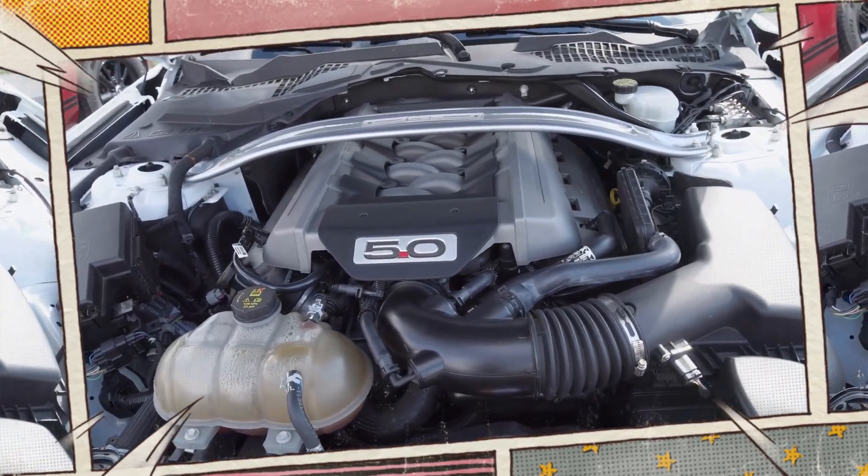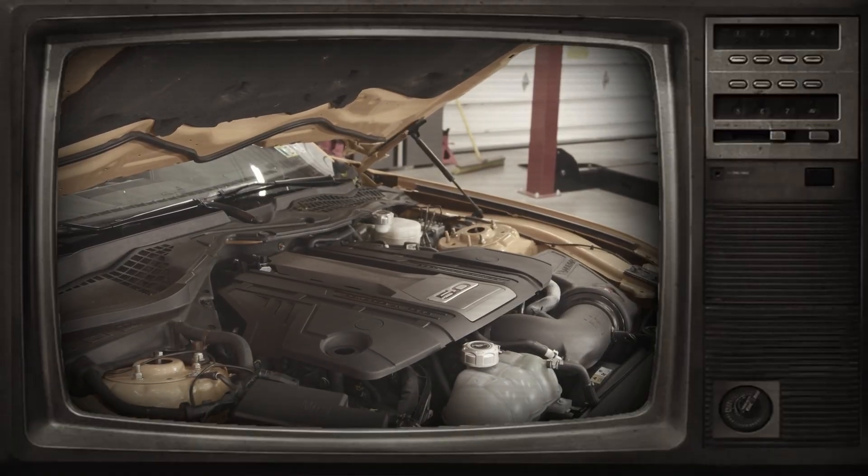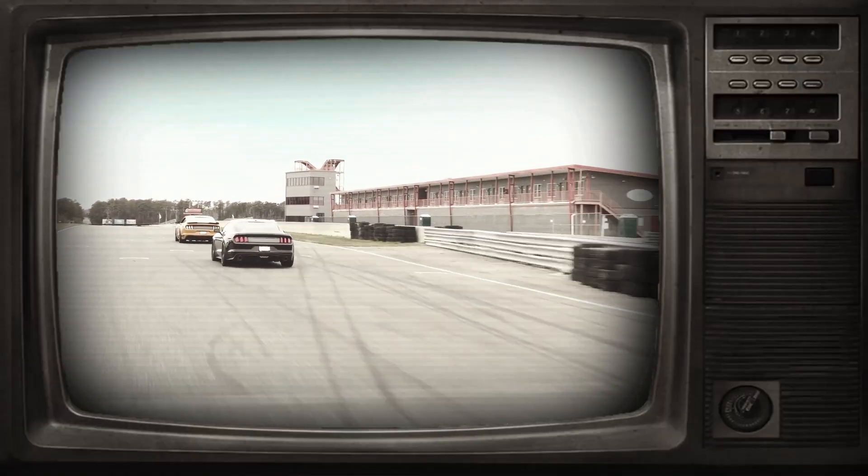In this video we'll cover the Coyote's history, performance specs, reliability and common issues. So buckle up — this is the breakdown every Ford enthusiast should hear.